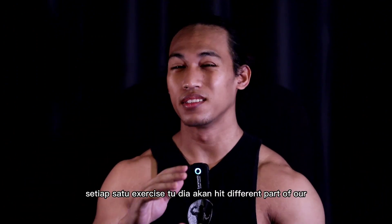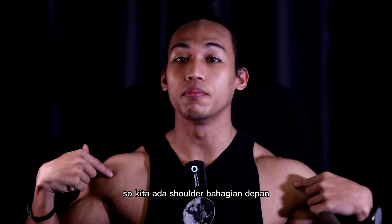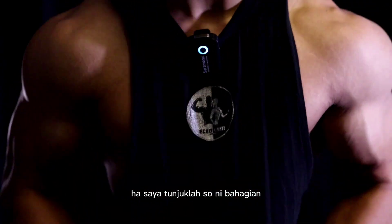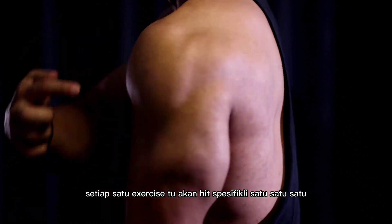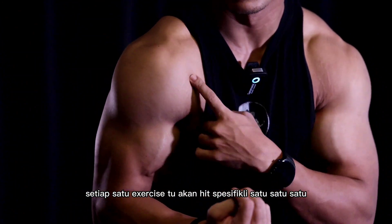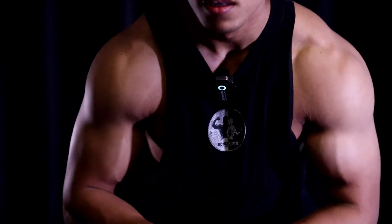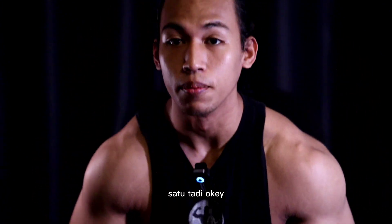Untuk video yang korang tengok tadi tu, kita hit shoulder. Kita ada 3 jenis exercise dan setiap satu exercise tu akan hit different part of our shoulder — shoulder bahagian depan, shoulder bahagian tepi, dan shoulder bahagian belakang. Setiap satu exercise tu akan hit specifically satu bahagian, walaupun mana-mana pun still akan hit tiga-tiga, cuma latihan-latihan tadi tu lebih fokus kepada satu-satu bahagian.